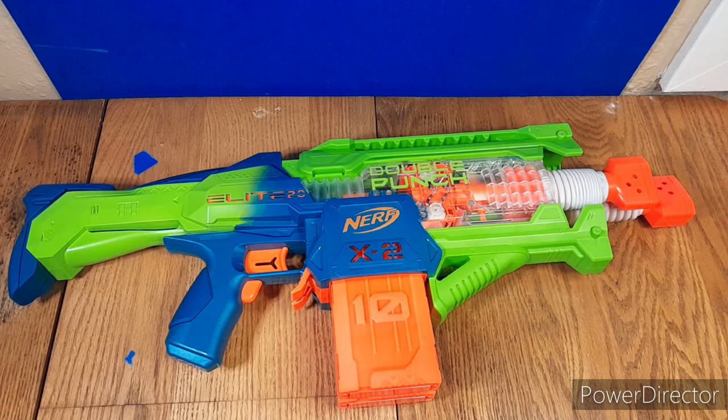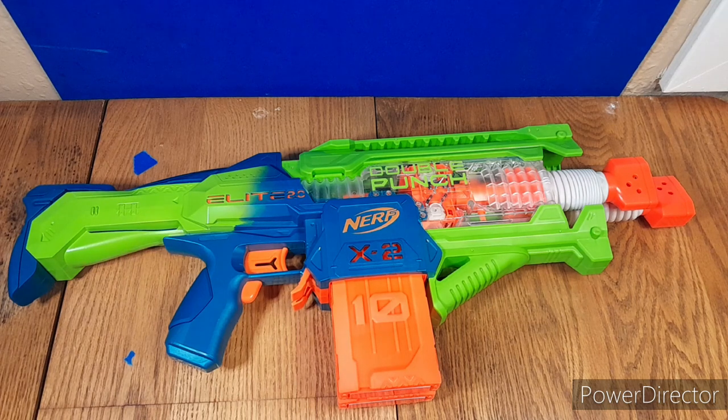It does have a few issues I will get into, but I really think this is one of the best blasters to come out of Nerf in a long time. This is really good, especially for Elite 2.0.